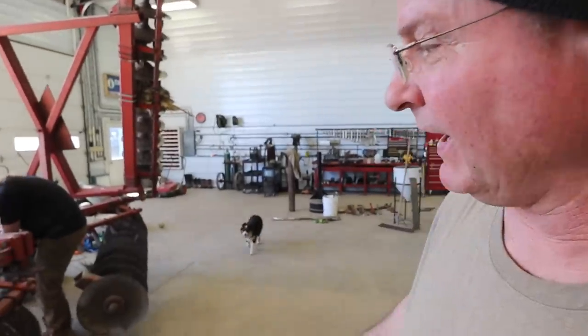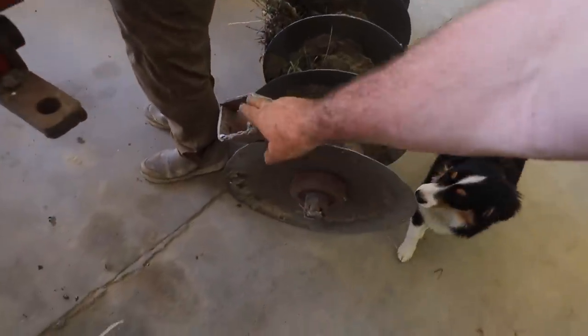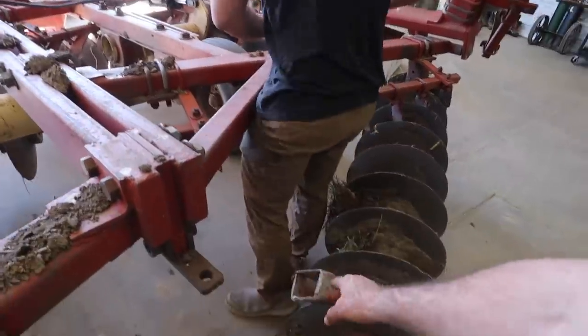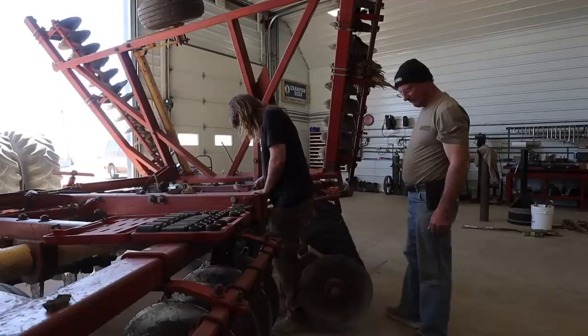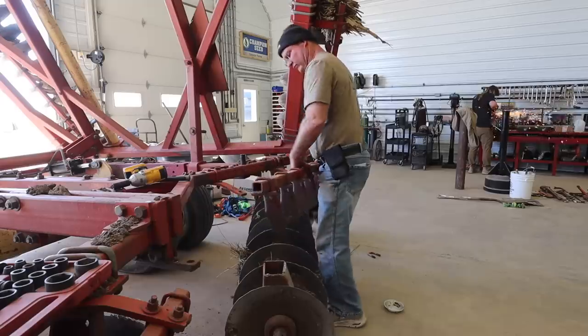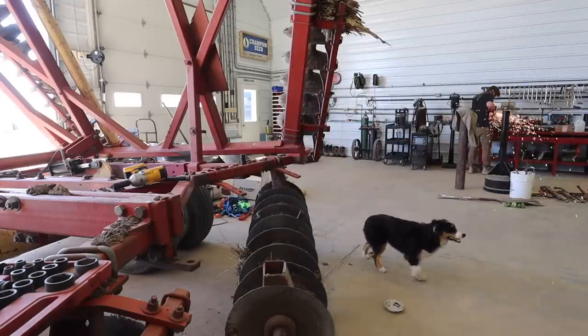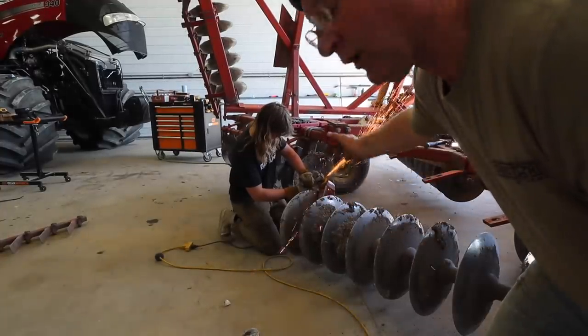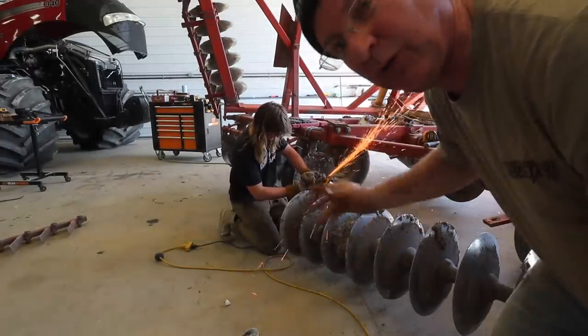Cooper had a little breakdown — this little bracket right here. So he's going to take that apart, try to re-beef it, build it bigger and stronger than factory. Cooper is grinding the surface so when he puts the other piece on top it'll be clean to weld.